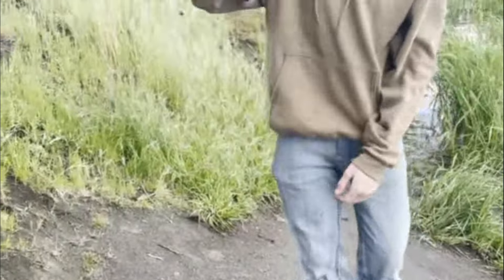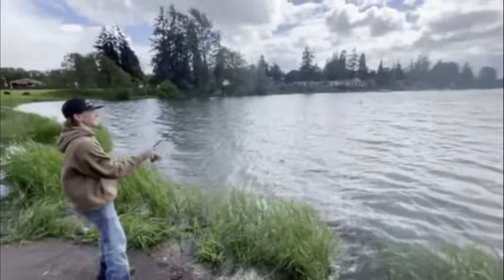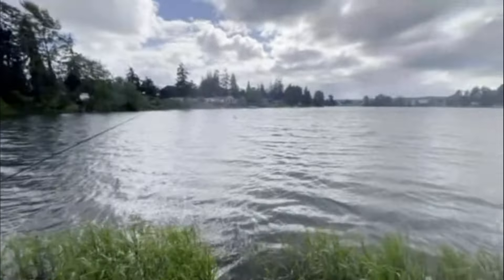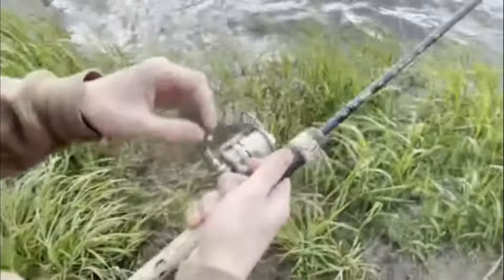Put your finger. Flip the bail. Very simply. Throw. Flip back the bail. And you keep doing this for a while.